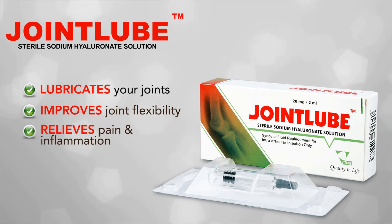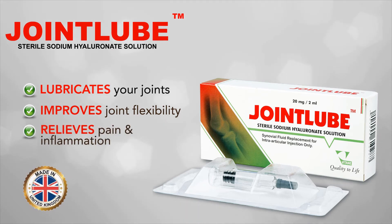and relieves pain and inflammation. Joint Lube injection is made in the UK and quality is 100% assured.